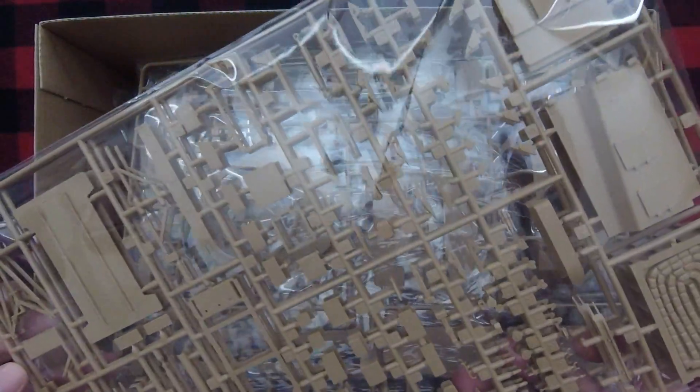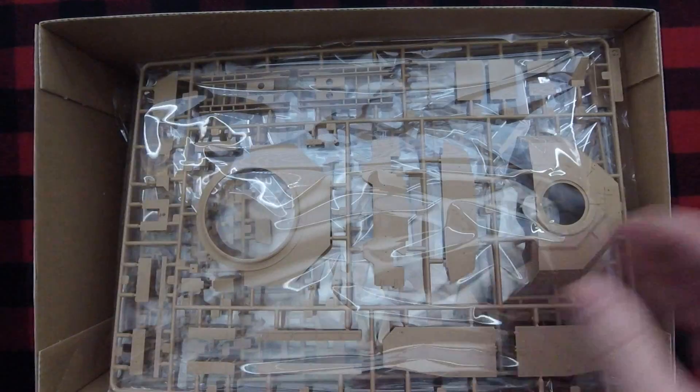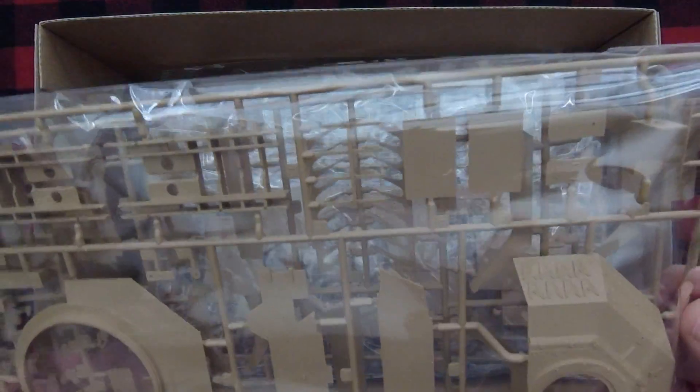Alright, we've got a duplicate sprue right off the bat. This is Sprue N, and it includes some basically detailed pieces that are obviously duplicated. So there are two sets of sprues there.